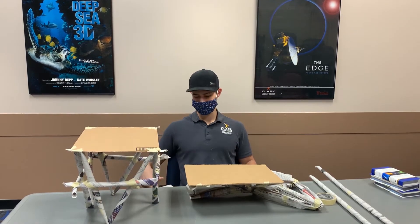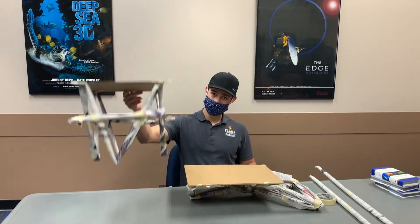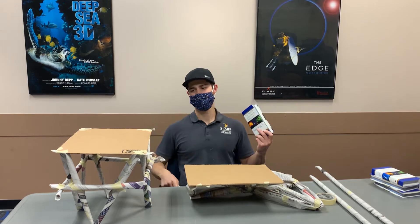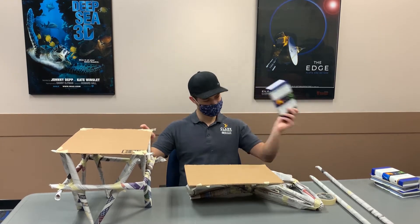Hello! For today's engineering challenge we're going to be making tables out of newspaper. How can this floppy paper be made into a table strong enough to hold up this book? That's the challenge.